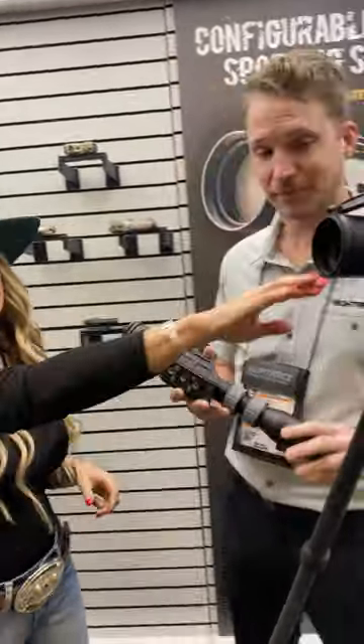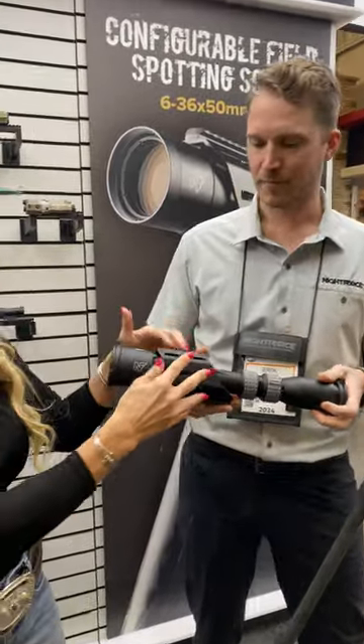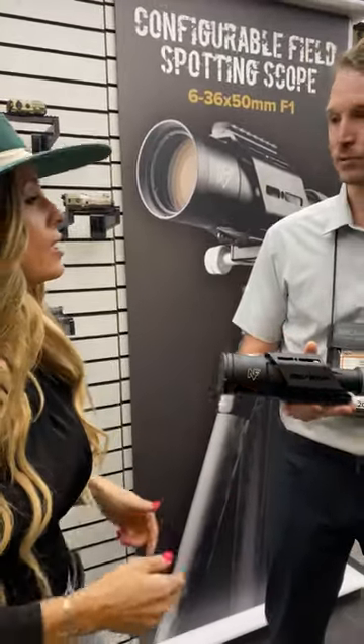You can get it without the cage, like this version, or you can order it as a kit with the cage for accessory mounting.